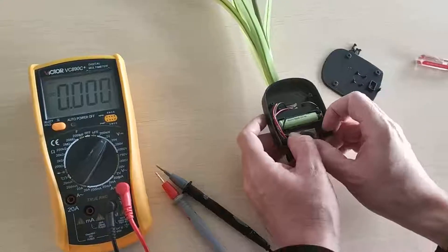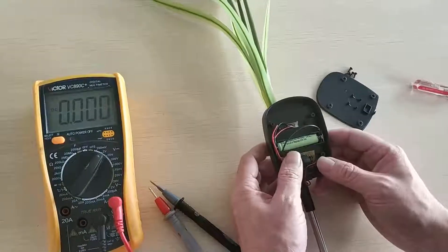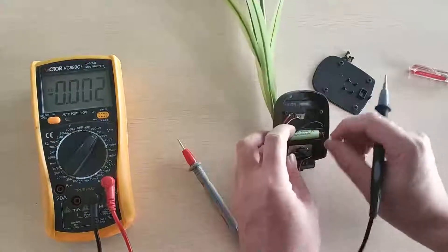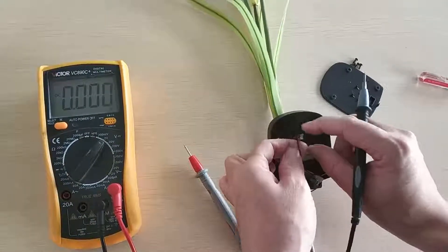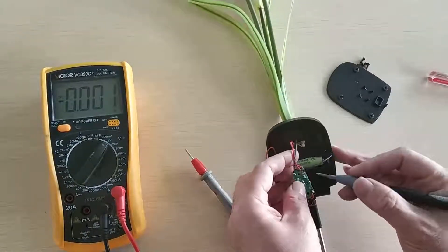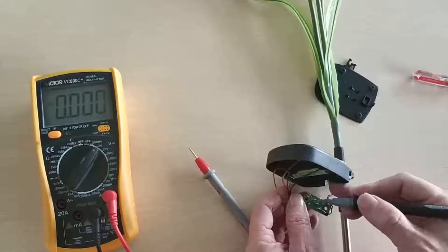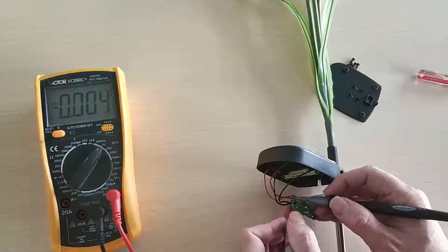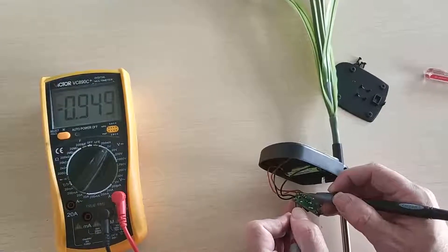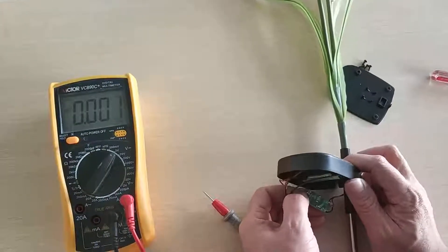We can confirm the wire connection is okay. The third step is we have to check the solar panel to see if it is still working. The method is very simple — find the two wires from the solar panel and then check its voltage. Make sure the solar panel is facing the sun. It shows 9.52 volts, so the solar panel is still okay.